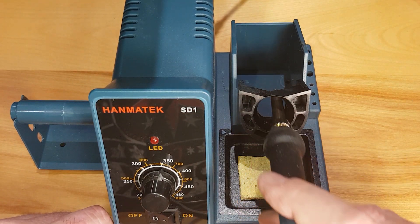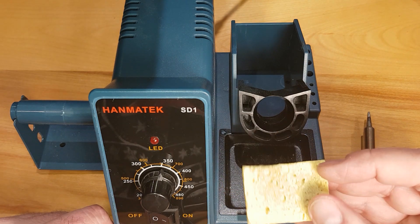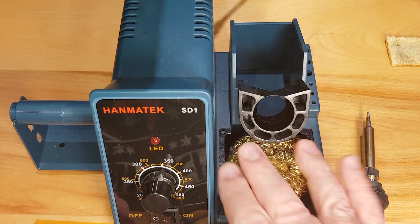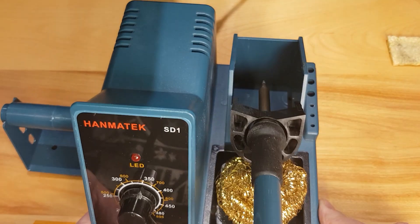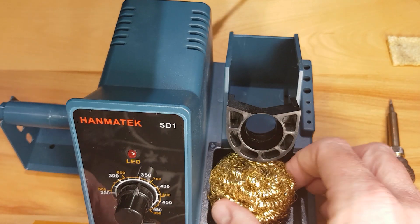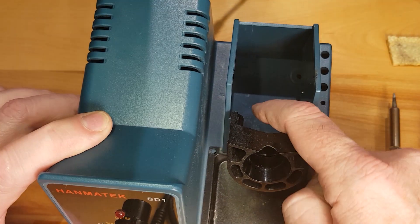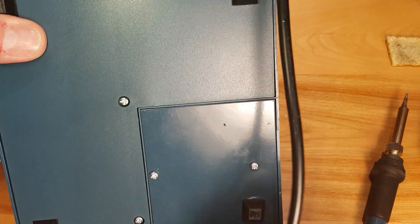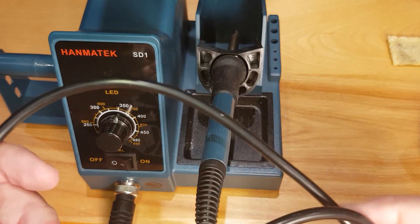The first thing I did was get rid of the sponge. I was using the sponge at first — I've always been a sponge guy — but decided to upgrade and get something I could clean the tip with. This brass wool cleaner seems to work pretty well; a lot of the solder slag just falls down into the base. The base plate actually comes off with two screws so you can clean out where the slag collects.